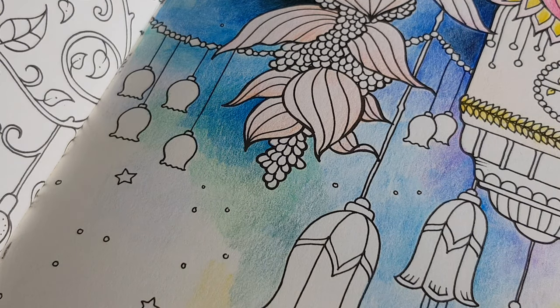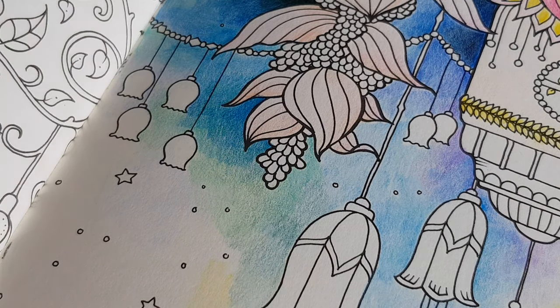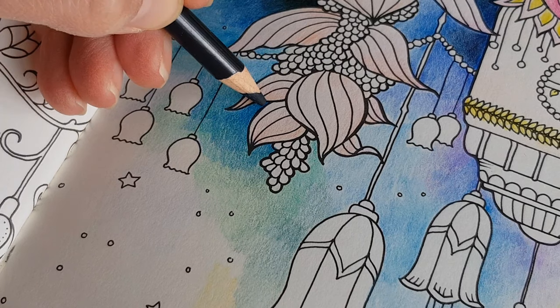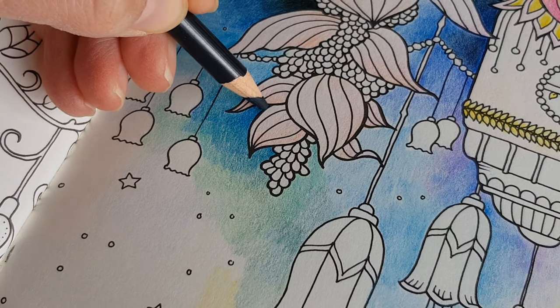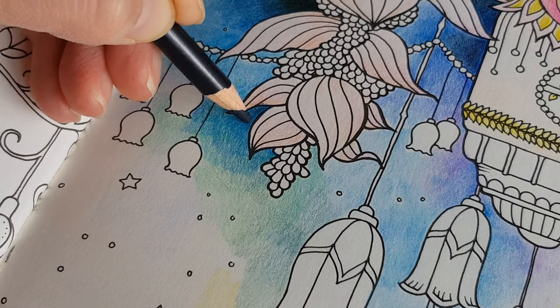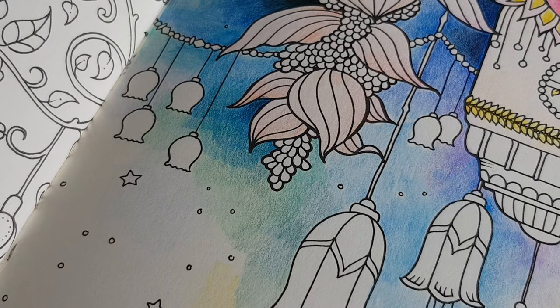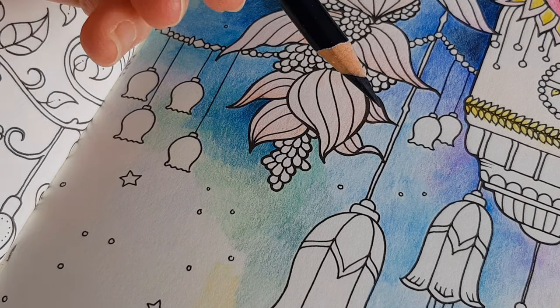Let's pick another color — I'm going for this one, Charcoal, almost black. And I should do some sharpening, especially when I'm coloring in a tiny area like this. So let's do the sharpening. This looks much better.